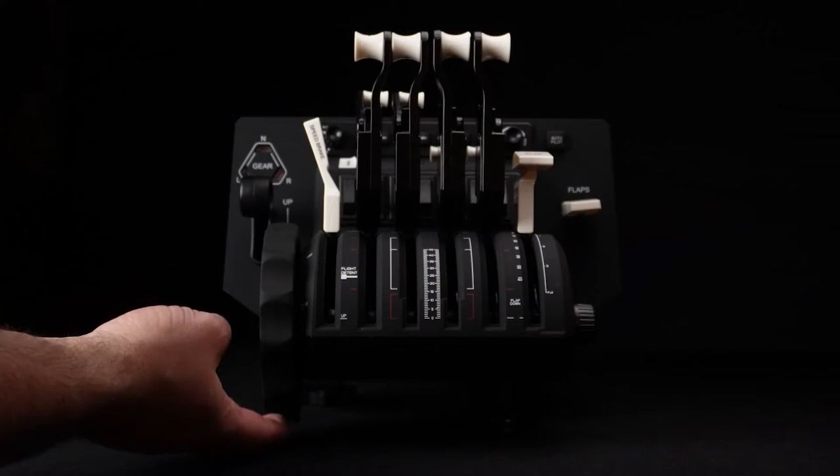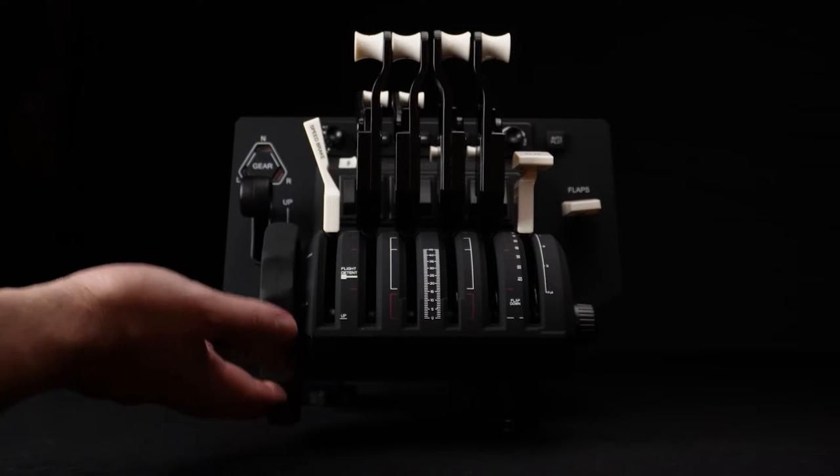The Honeycomb Bravo Throttle Quadrant is a firm favorite for flight simmers and myself. It has bags of value, a quality construction, and tons of features. There's just one thing I always thought could be a little bit better, and that's where this little guy comes in.